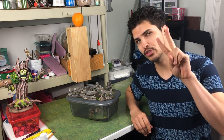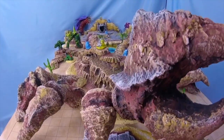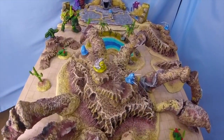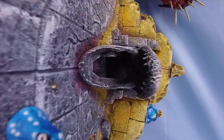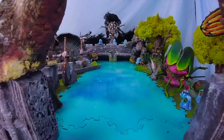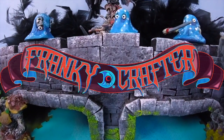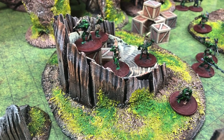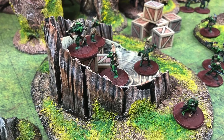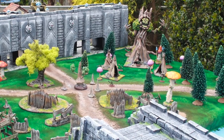Thank you very much again for joining me on Part 2 of How to Build Your Goblin Camp. If you haven't watched Part 1, you should definitely check out that video first. And if you want to stay up to date with my madness, subscribe. Now on to the build.